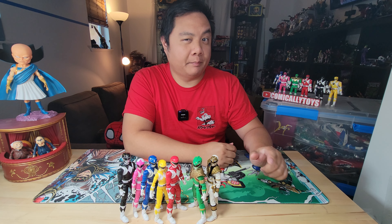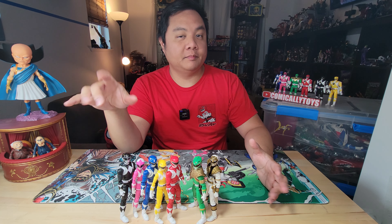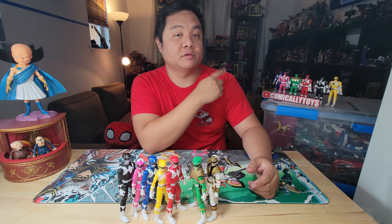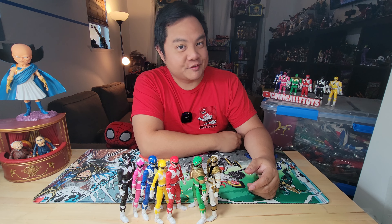Hey guys, I'm super excited to finally do a Power Rangers buyer's guide. We're doing it on the Lightning Collection figures specifically, but we are going to do a little comparison against the original Bandai flip heads. We've got a lot of releases to get through, so stick around and we're going to get right into it.